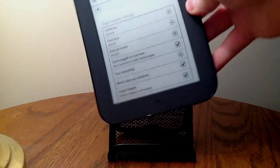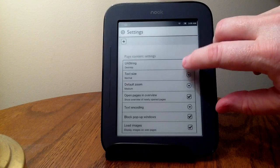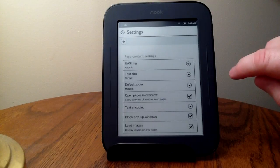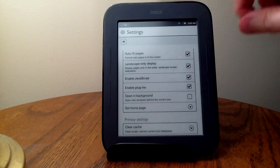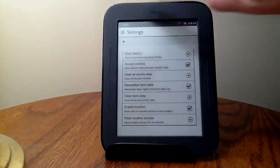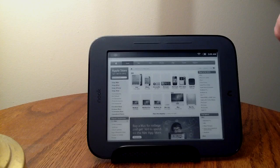I'll turn this back into portrait mode. Interestingly, you can go in here and switch this between identifying itself as a desktop or Android browser. There are settings for text size, default zoom, and auto-fitting — this is where you set it to go to landscape if that's what you want, or it'll stay in portrait mode. It's a surprisingly full-featured browser for being kind of a hidden feature on this particular Nook, which is pretty neat.